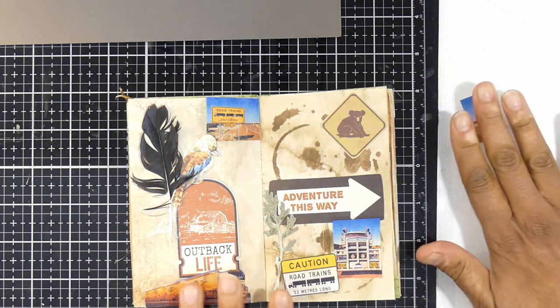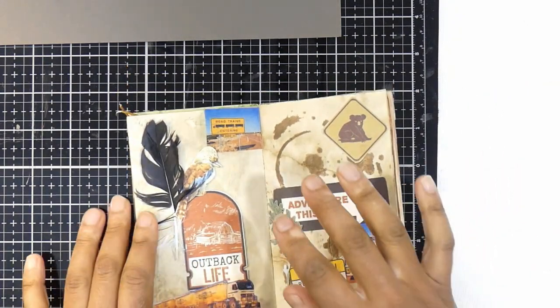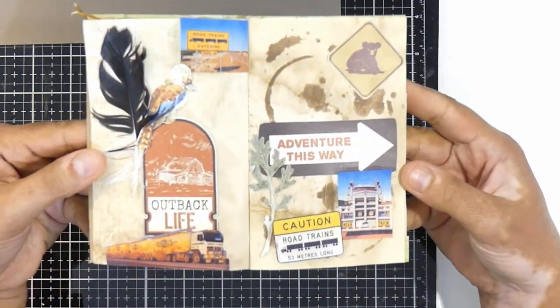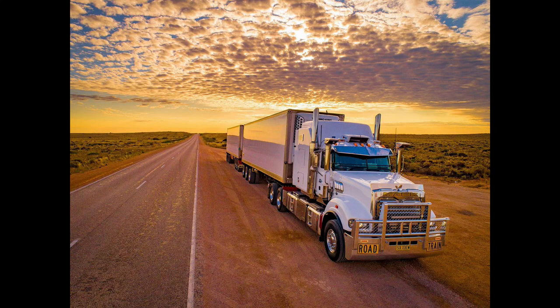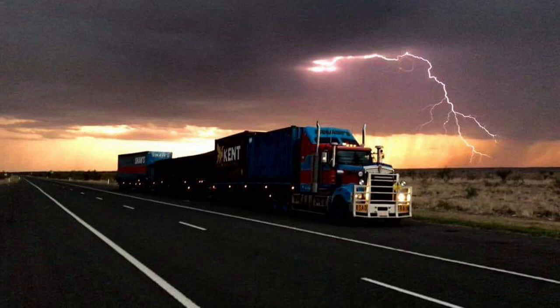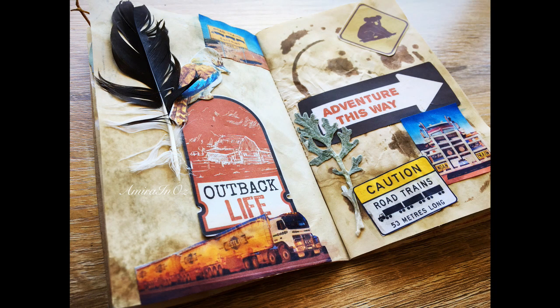I am much happier with my page. I love how this layout turned out — this is an ode to outback driving and an ode to road truckers everywhere in Australia, recognizing the hard work that they do for us to get our meats, our resources, and even our mail. That's it from me for this layout. I hope you come back for my next layout — I'll see you then.